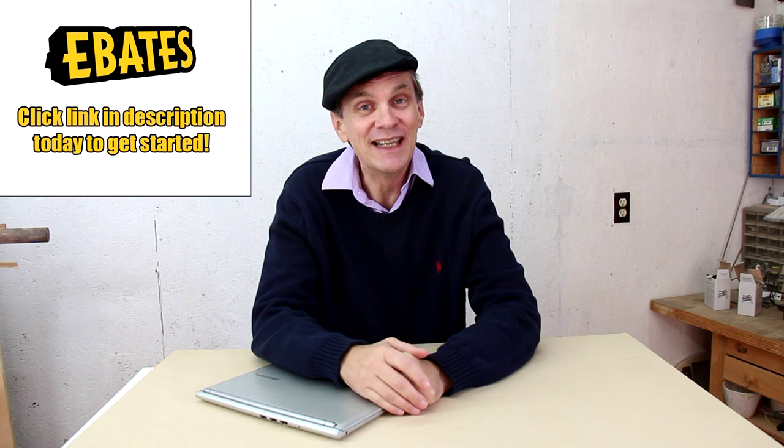So if you're like me and do a lot of online shopping and never leave the house or see people, I hope you'll try out Ebates. It's free to sign up and on your first purchase of $25 or more, Ebates will give you a $15 gift card. Click on the special link down below to get started.